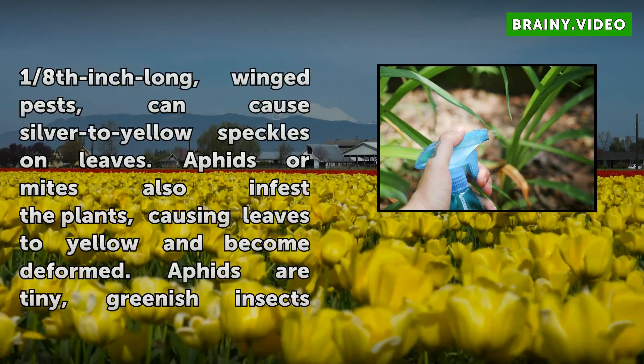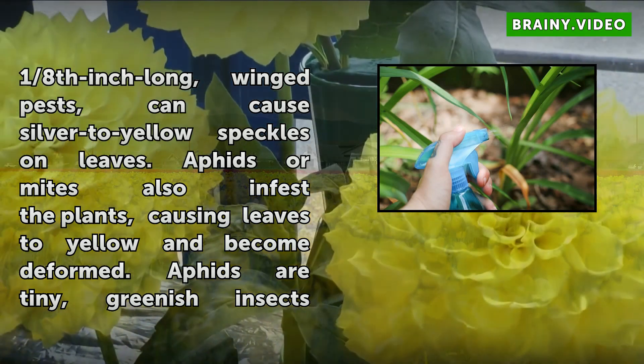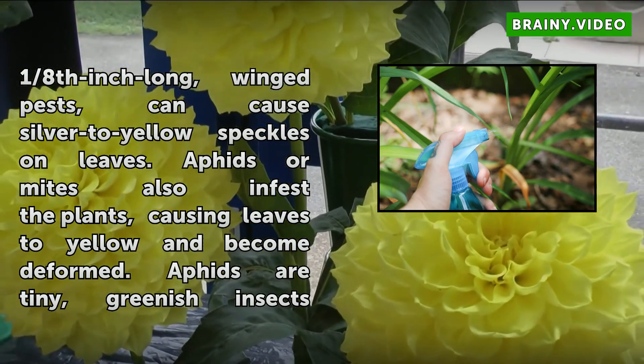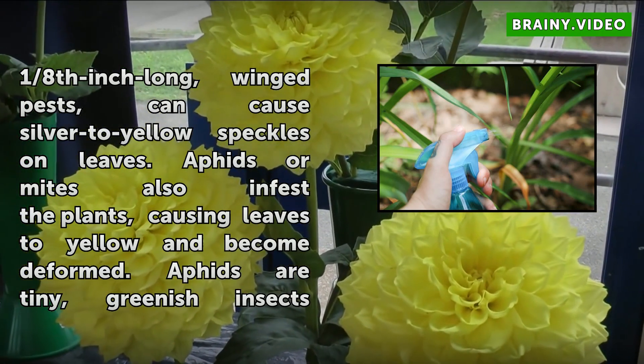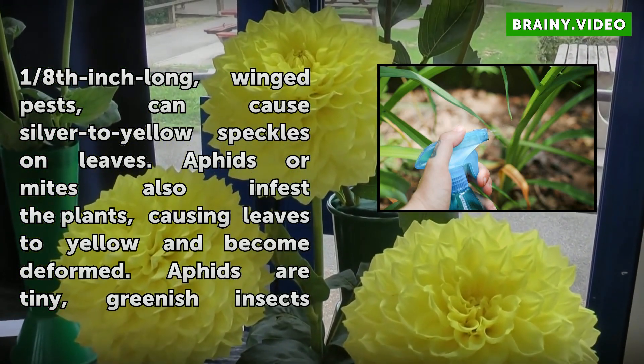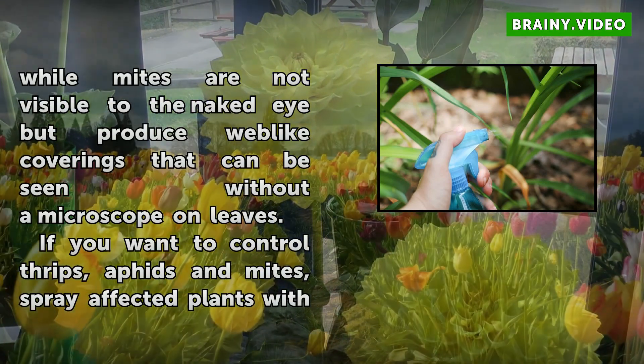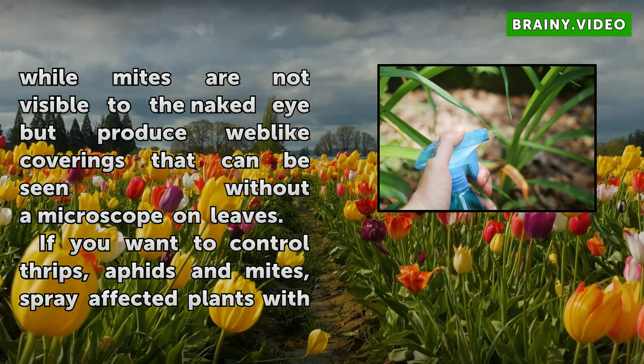If you want to control thrips, aphids, and mites, spray affected plants with insecticidal soap diluted at a rate of 5 tablespoons per 1 gallon of water. Repeat the application every 2 weeks as needed. Prepare and spray the solution only on a windless day when the temperature is below 90 degrees Fahrenheit, and wear protective clothing.